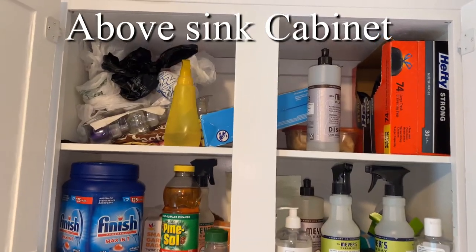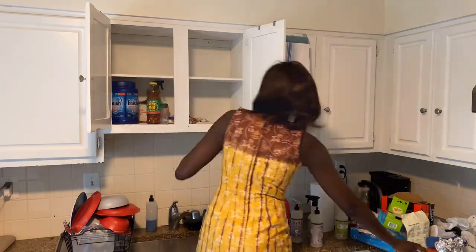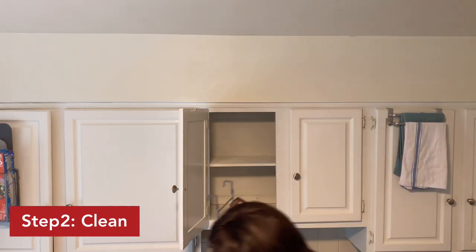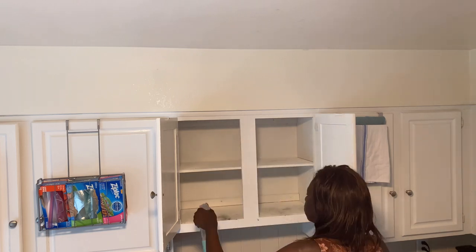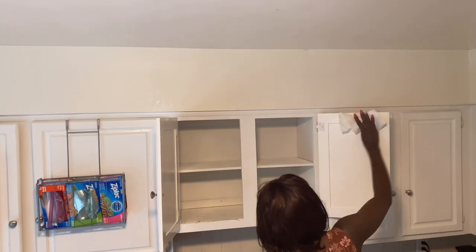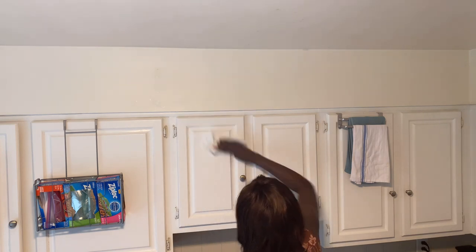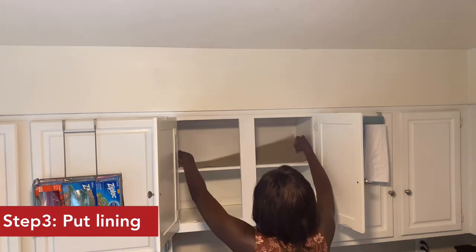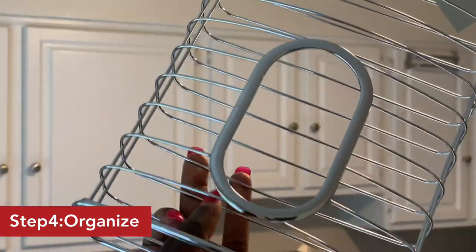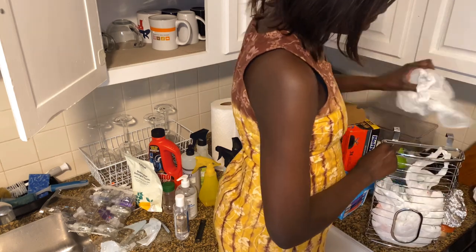So the next cabinet to organize is the under-the-sink cabinet. Our objective here is to categorize like items together and find and install them together. To organize first, I'm using this plastic bag dispenser to organize our plastic bags and hang it on the door of the under-the-sink cabinet, which I'll show you shortly.